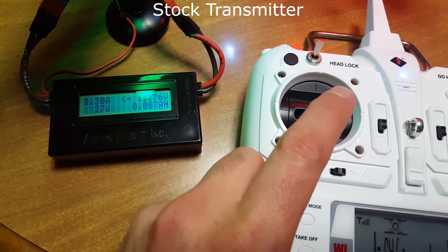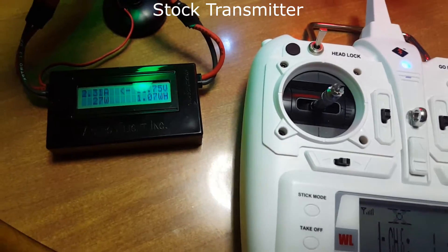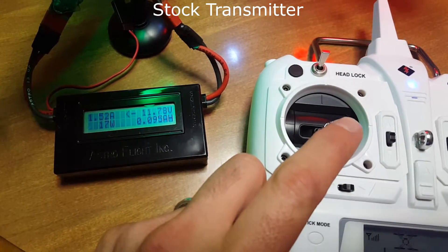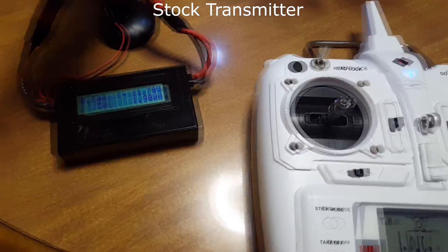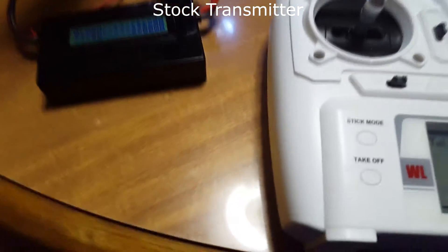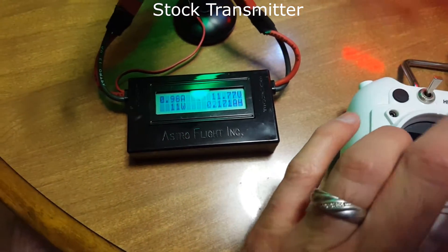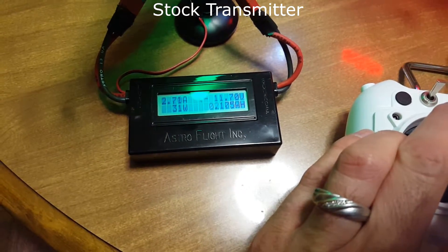Back to center, go all the way up again — holding at 2.3. If we repeat this test with the stock transmitter, you'll find it gets up to about 2.73 on full thrust. I'm going to do it once more — I think it depends on how you start off. Cranking it — we're right around 2.7, 2.71.